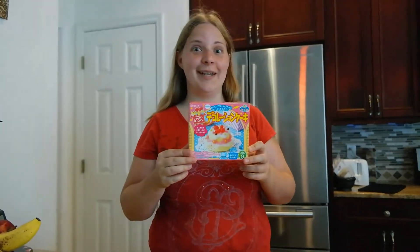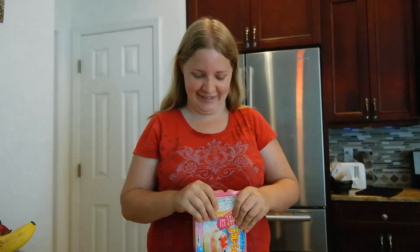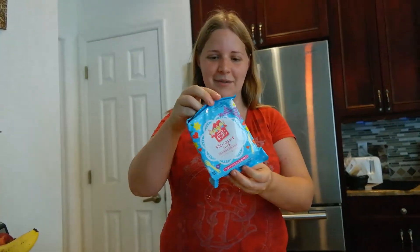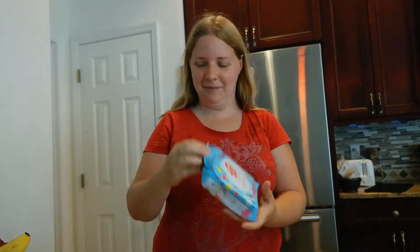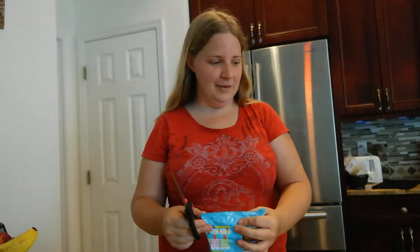Popping Cooking - this is birthday cake. This will be our first attempt. Oh yeah, and some of the packaging is also used as the plate.